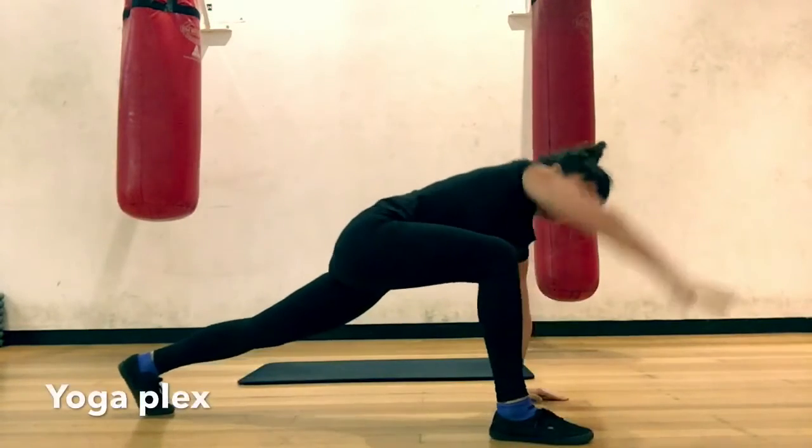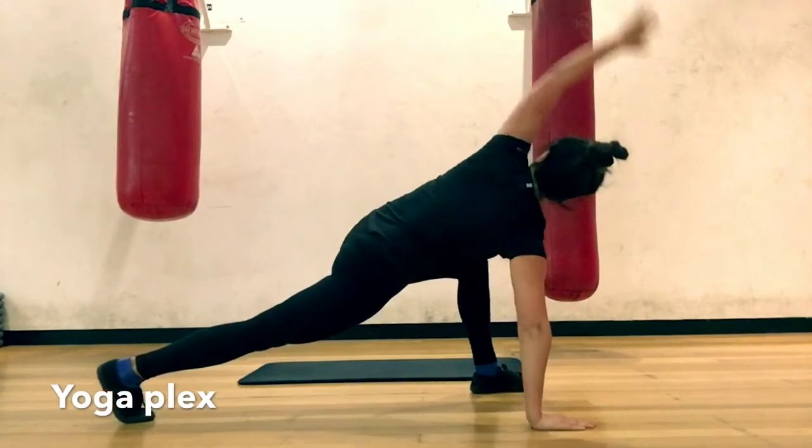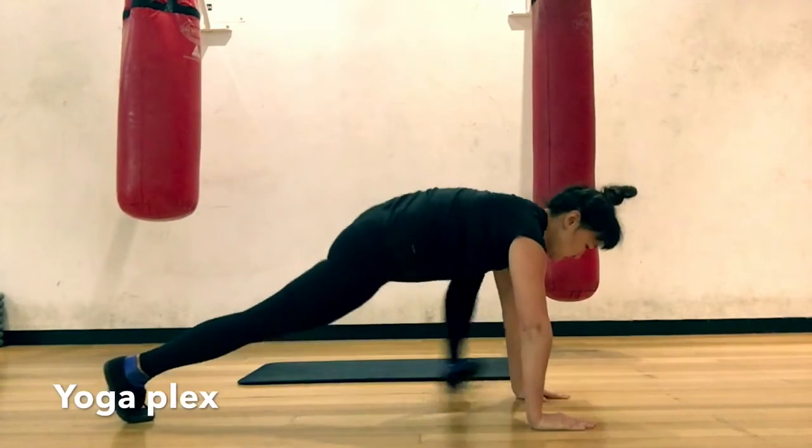Yoga Planks. Start with a high plank. Keep the back flat and neutral. One foot forward, same side arm — draw a big circle.